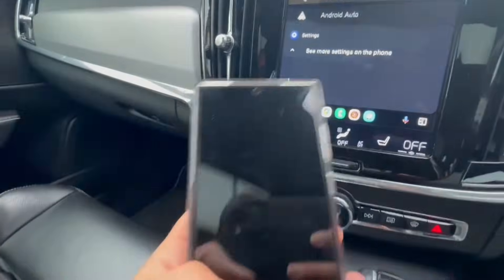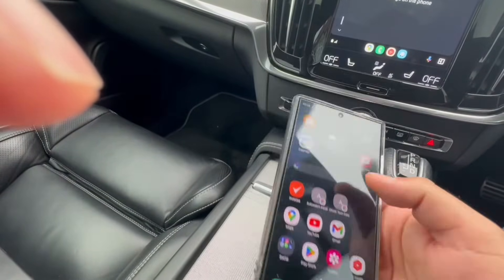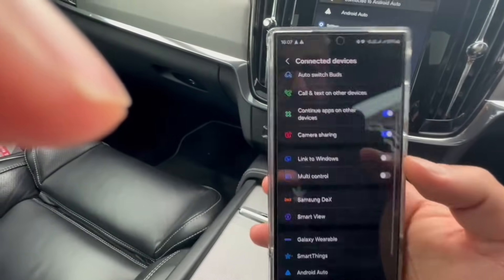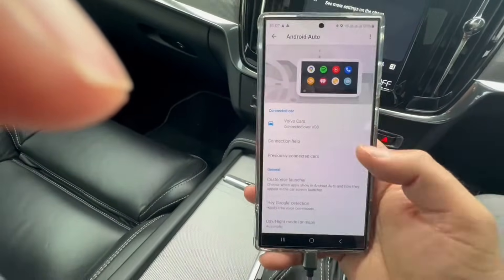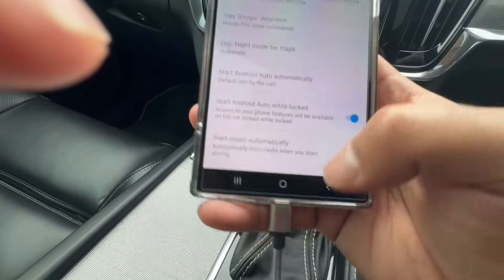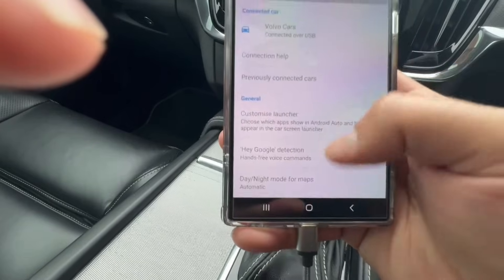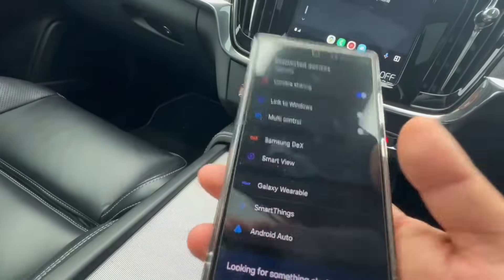We can also go to the Android phone to see more settings. Go to Settings and use the top search bar to type in 'Android Auto.' The Android Auto settings will show that we're connected to the Volvo over USB. From there you can customize the launcher — for example, remove apps like SmartThings so they disappear from the list. You can also set day and night mode for maps. It's very user-friendly in terms of customization.